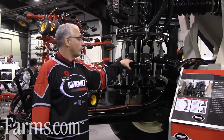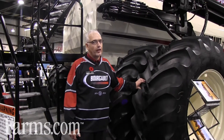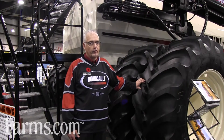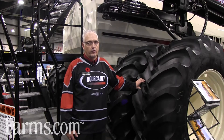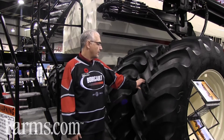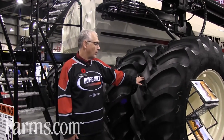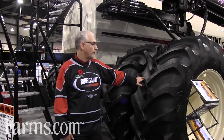Borgo Industries offers large tires on our 7000 series air seeder. This 7700 model right here has dual 710/70R42s on the rear and single 710R42s on the front.